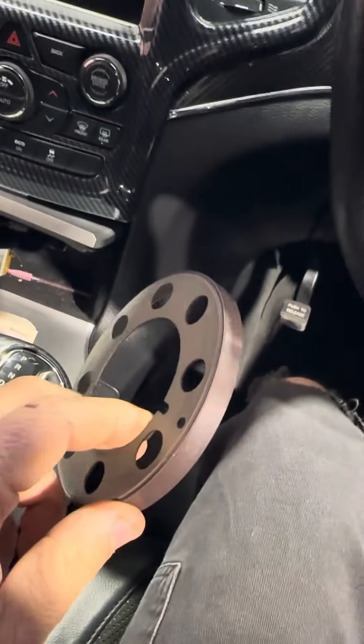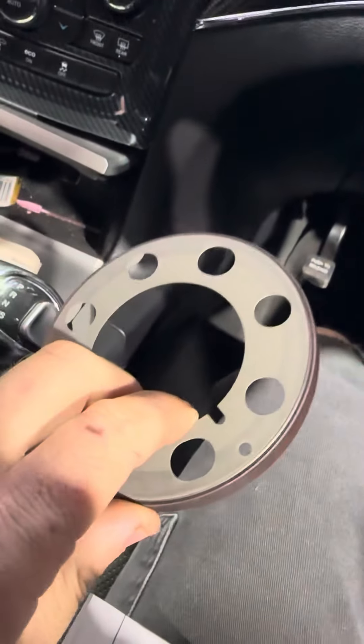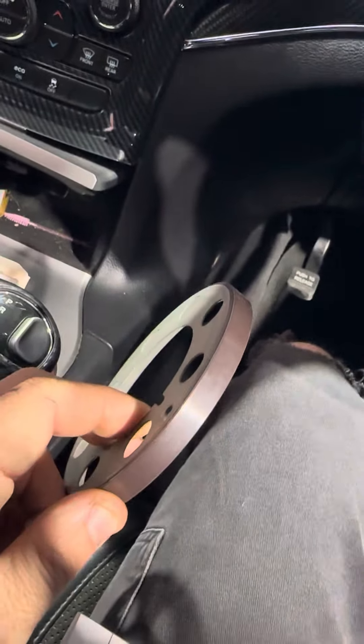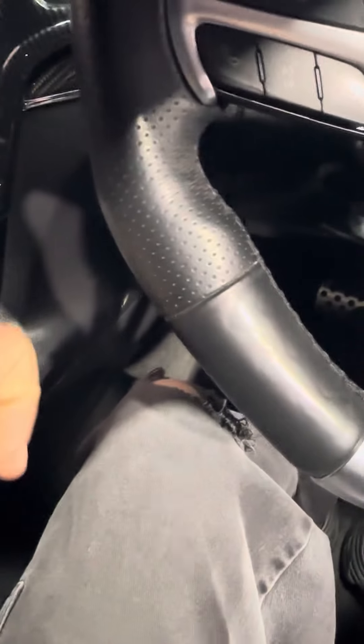So if you've got a diesel that won't turn off, don't go replacing key modules and whatnot — start with this. You've got to pull the gearbox out, so if you don't know what you're doing, get someone who does.